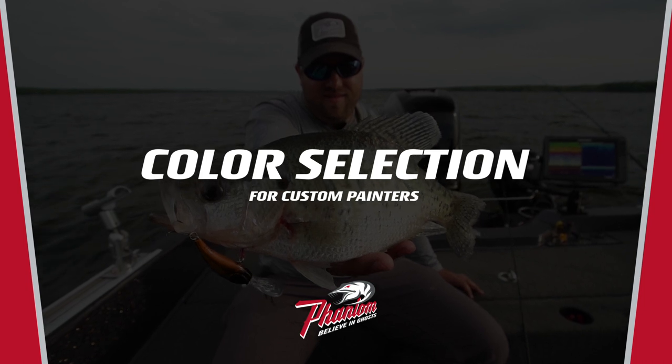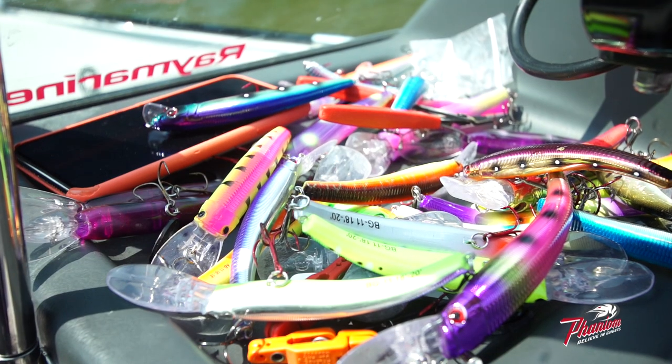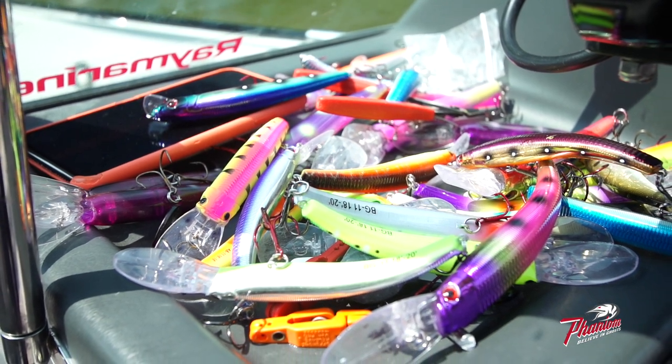Hey everybody, Jeff Schulte with Phantom Lures. I just wanted to talk today about some of the bait colors that we put into our lineup specifically for you custom painters out there.